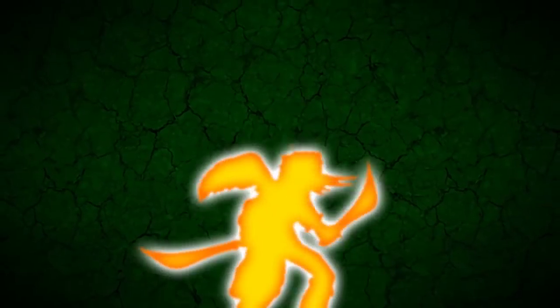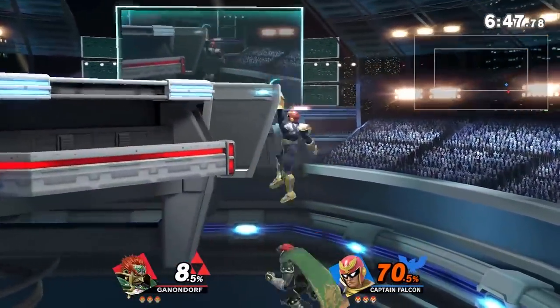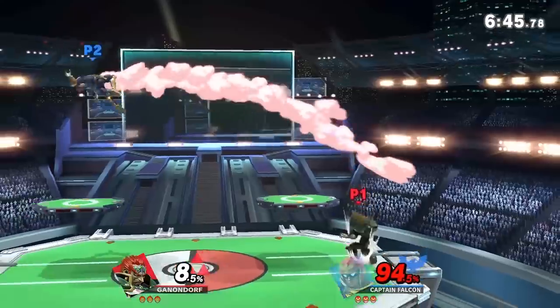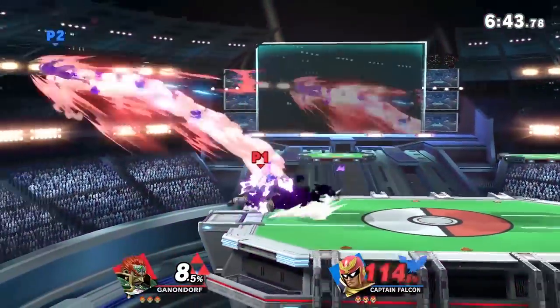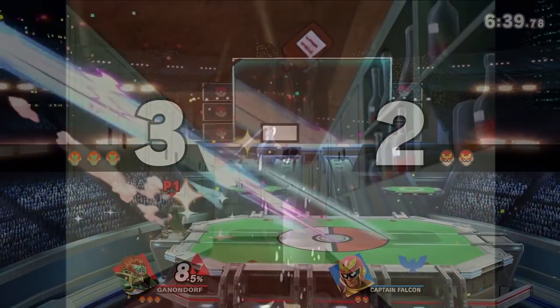Oh, this transition as well. Everyone talks about this transition in the comments. I wasn't originally planning on doing that — I just had a clip of Ganondorf that I thought would go well with what I was talking about, and then it dawned on me... well, this will work, and now that I realize it'll work, I have to do it.